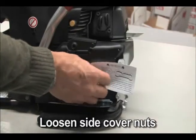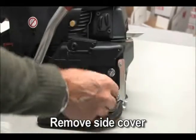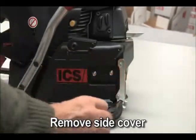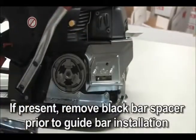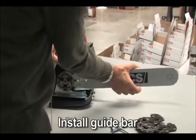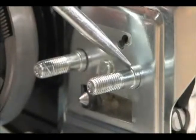Loosen the side cover nuts and remove the side cover. Place the bar onto the studs and chain adjustment pin. Pay attention to place the bar properly on the bar stud shoulders.